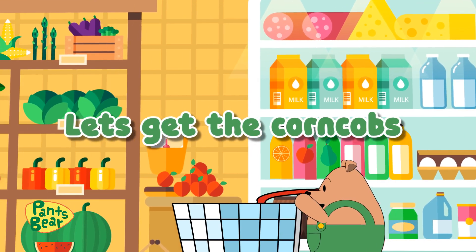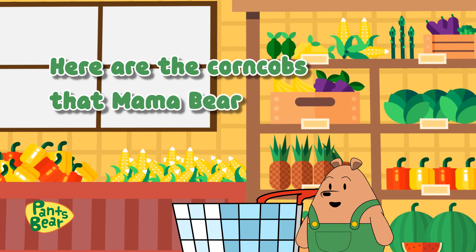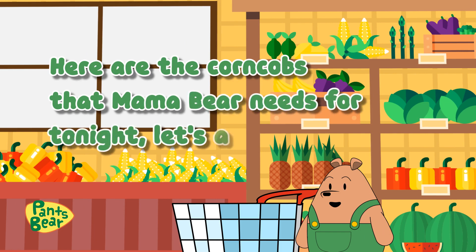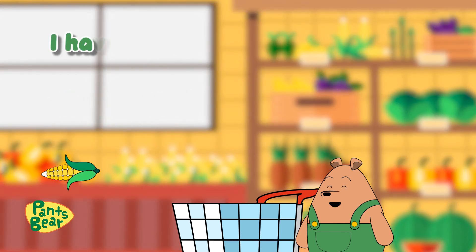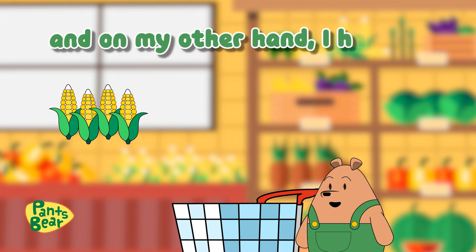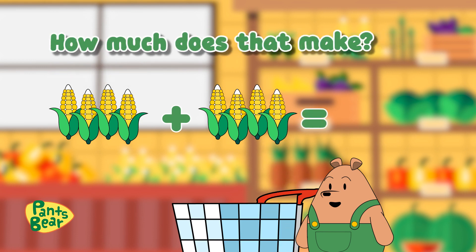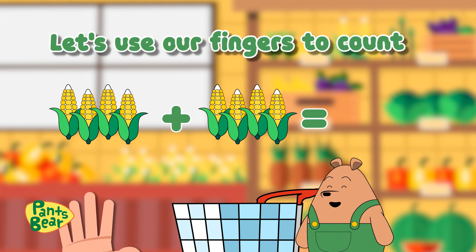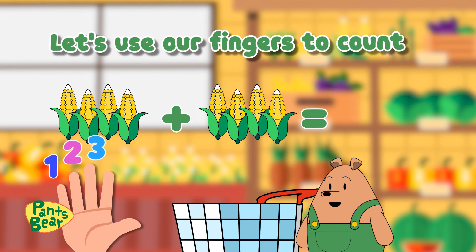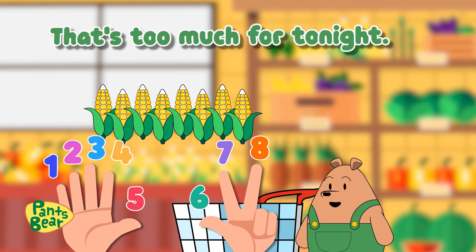Let's get the corncobs. Here are the corncobs that Mama Bear needs for tonight. Let's add them up. I have four corncobs, and on my other hand I have four more. How much does that make? Let's use our fingers to count. One, two, three, four, five, six, seven, eight. Eight — that is too much for tonight.